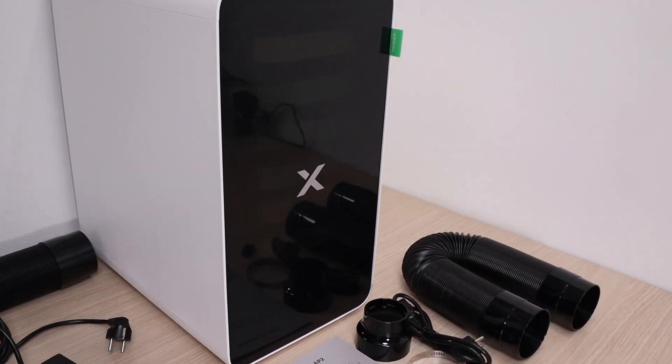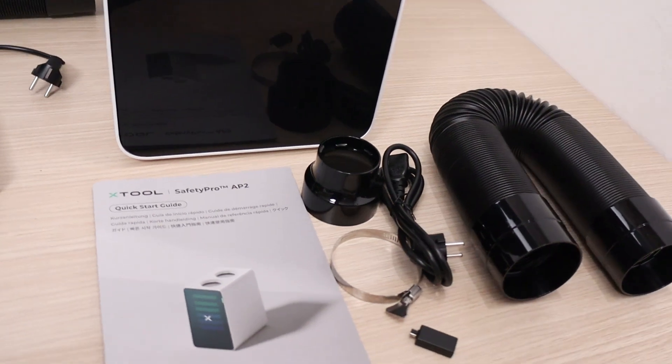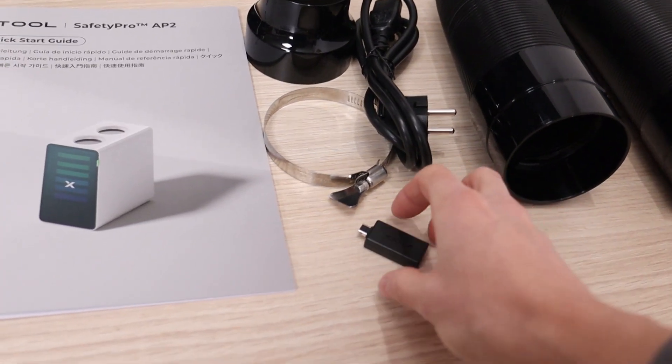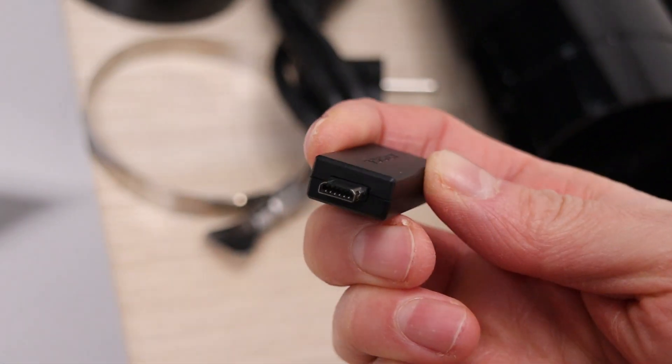In automatic mode, the purifier starts as soon as engraving begins and adjusts its speed based on the material being engraved. The connection is seamless, using an included Bluetooth dongle that plugs into the engraving machine.